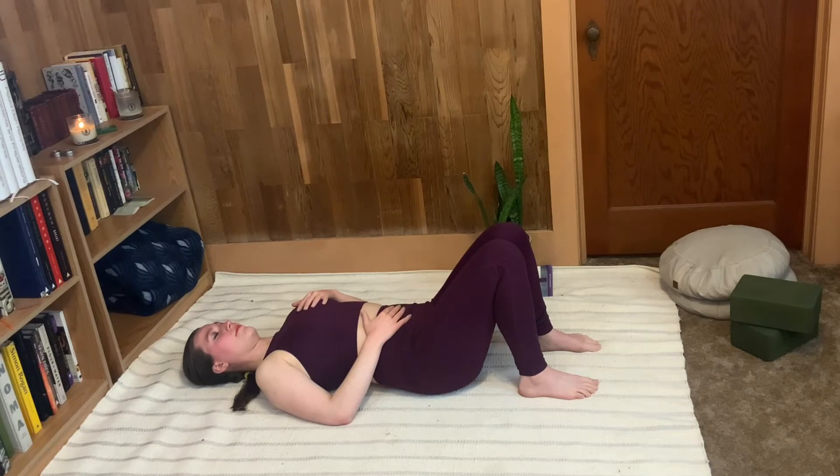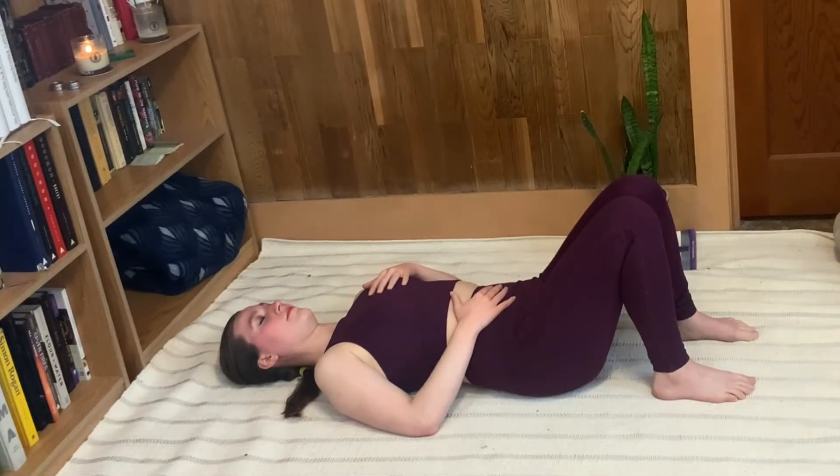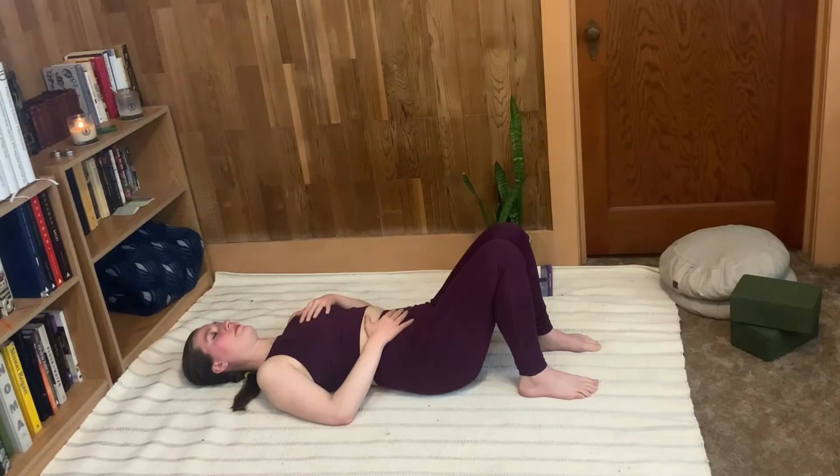We're going to do one more round together with just a small change. The next time you've exhaled, you'll breathe in the same way — fill the belly with air, fill the chest with air. And now hold the breath, gently prolonging the top of your inhale for about three, two, one. Then gently let that go and let all the air out.